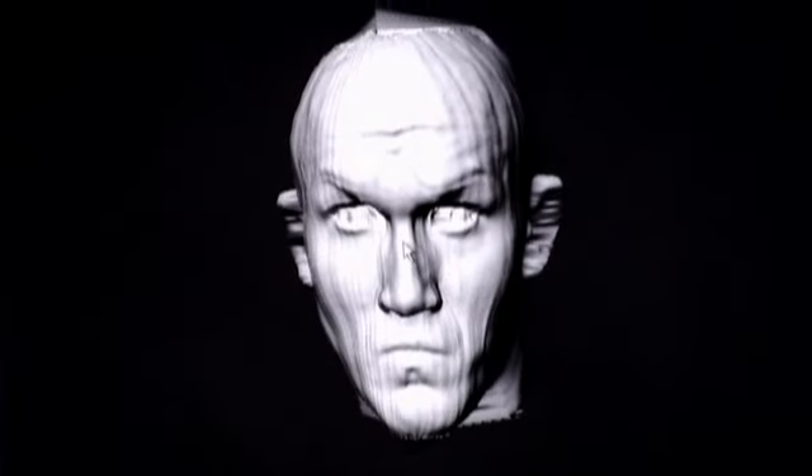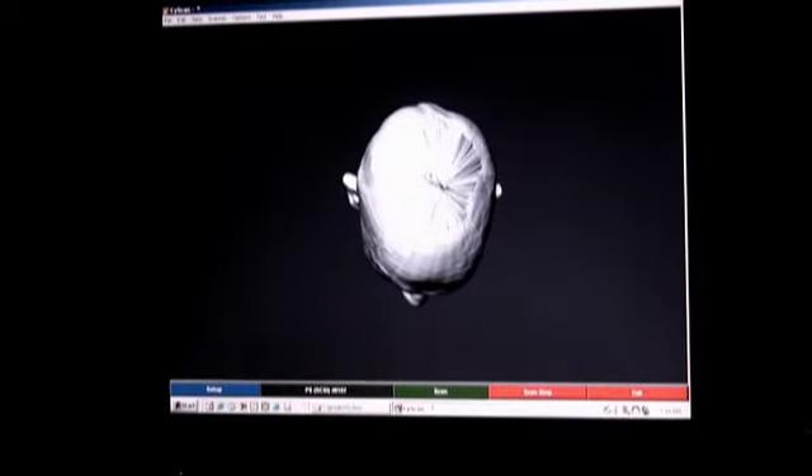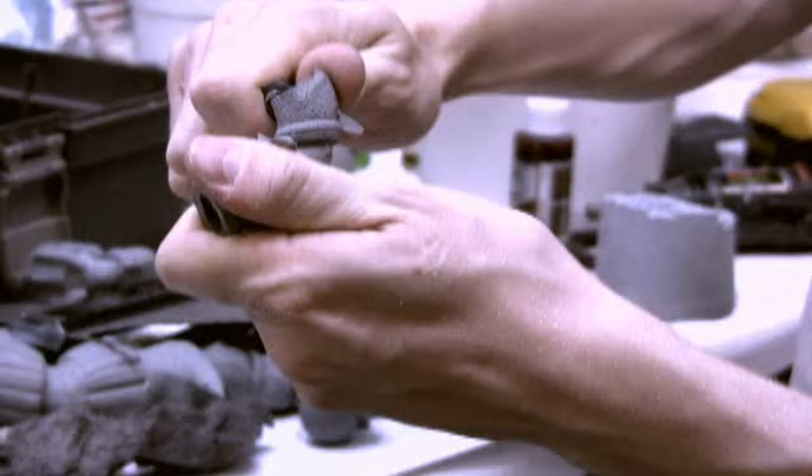To ensure historical accuracy, the boot camp induction scans of every Marine involved in the battle were obtained from the United Nations Space Command records. In this way, the artists were able to place the right face to the right soldier. After each face is completed, it is matched to a body which has been rendered complete with uniform and body armor, then carved by hand.